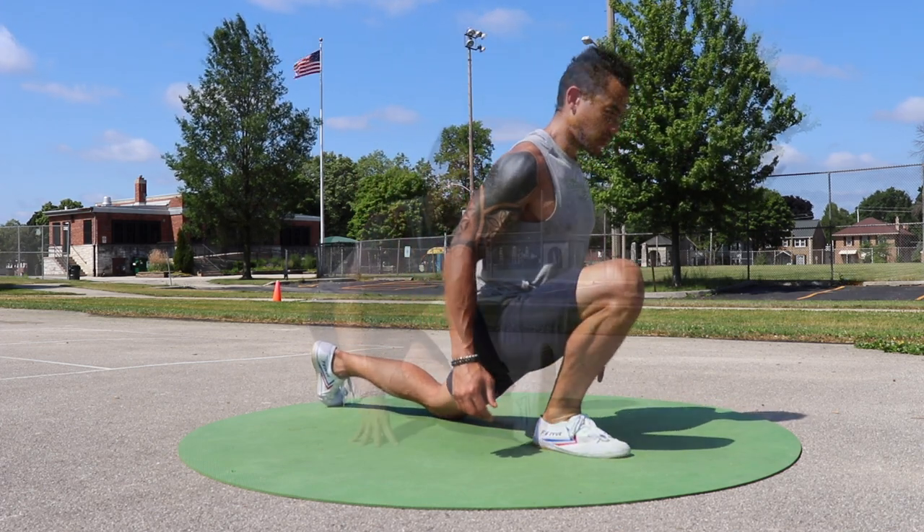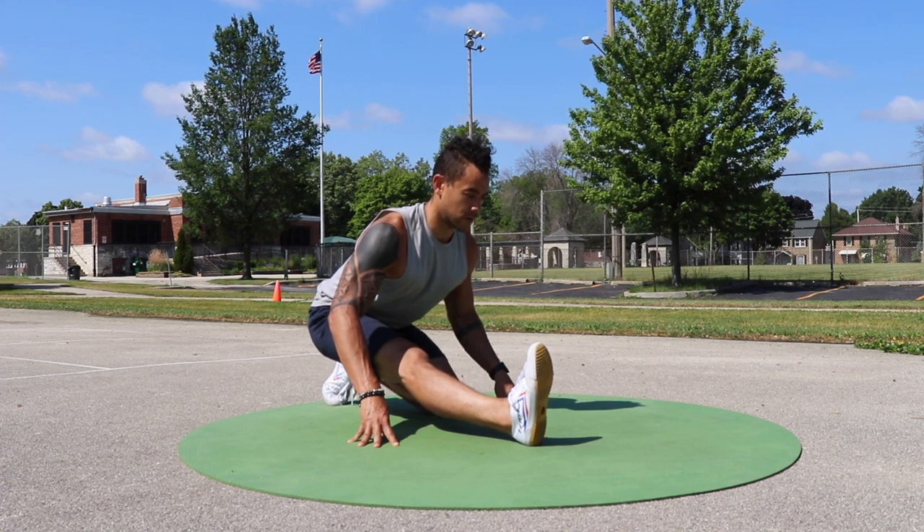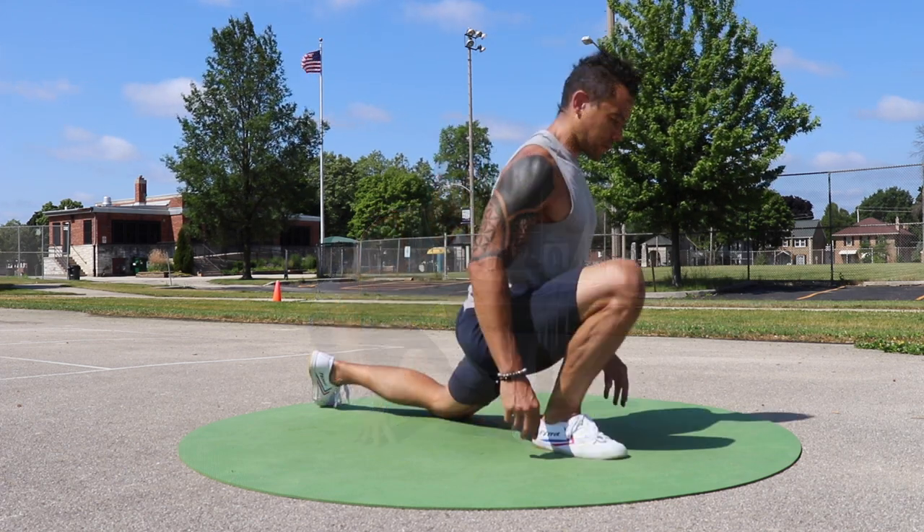First you activate your body to create the stretch, then you can start adding in variations like weight shifting, reaching, and rising up off the knee.